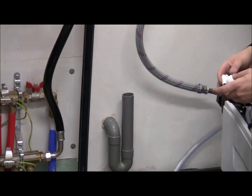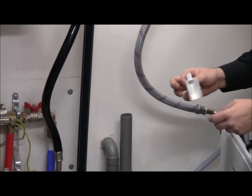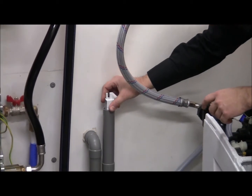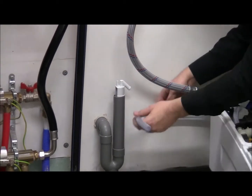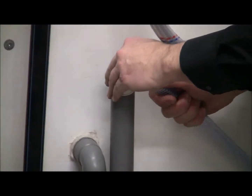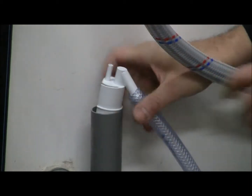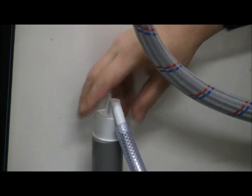There are some air gap fittings available on the market, like this one. You can just insert it into the pipe, and then slide the drain tube over it like this.